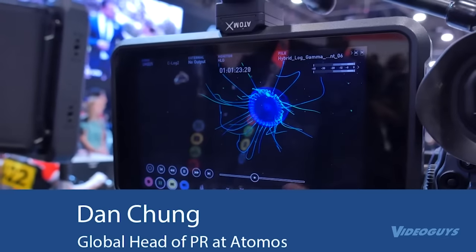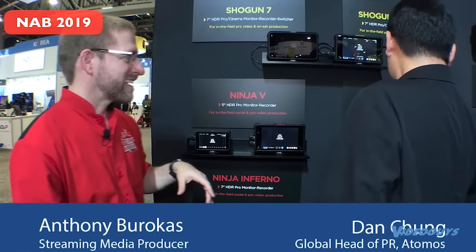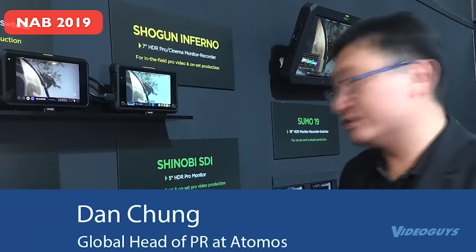We have the Shogun 7, brand new — it's a true HDR 7-inch monitor. What we've got here is a local area dimming backlight with 360 zones. It also has switching: four SDI inputs, same as the Sumo 19. You'll be able to switch between four different HD sources on SDI, and they'll be asynchronous — no genlock needed. We're bringing that same functionality to the Sumo. The Shinobi SDI is a monitor-only, 1,000-nit, lightweight unit.